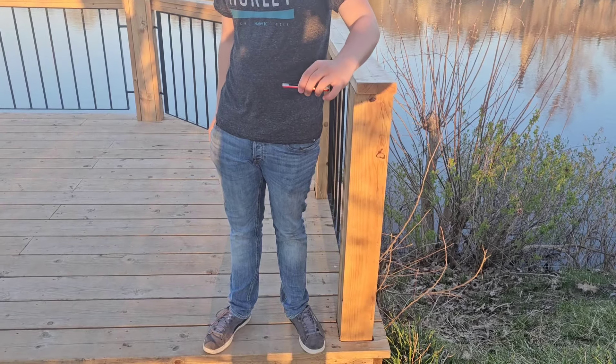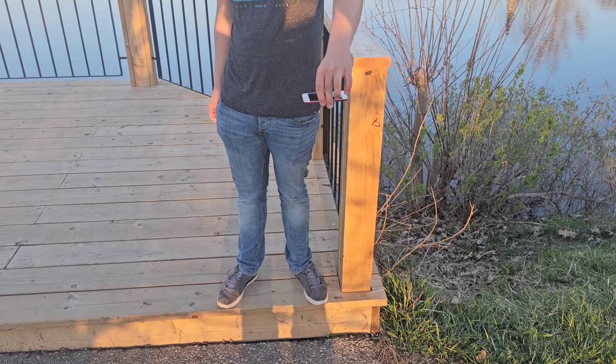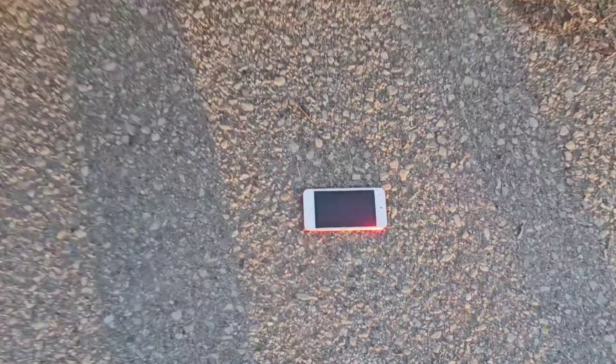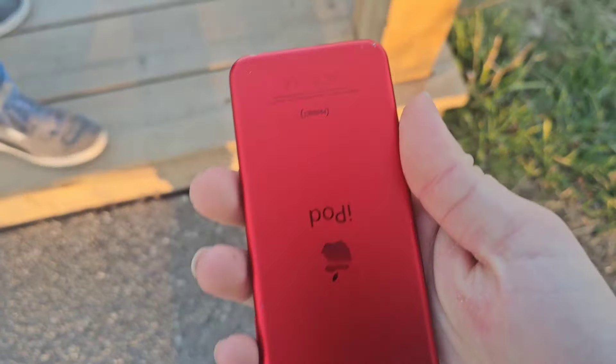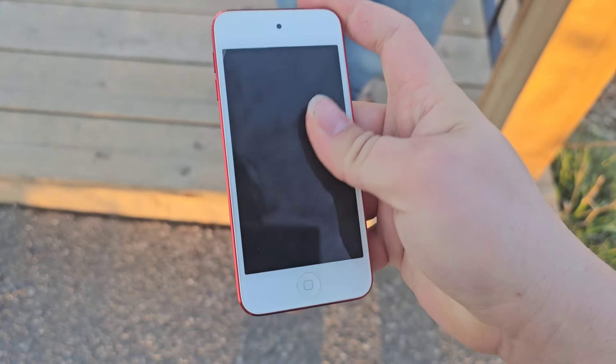We're gonna do a regular drop on the back — make sure to give it a bit of a spin. We're gonna do that in 3, 2, 1. That was bad on my part. We got some little scratches up here. Camera lens is fine, still working.